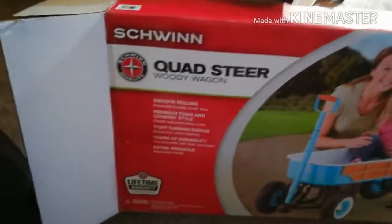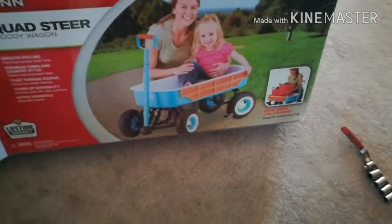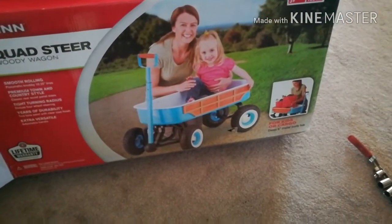Building the Schwinn quad steer woody wagon. I picked this up on eBay for $49.99 with free shipping. The pneumatic tires at Harbor Freight — not on sale — are ten bucks a piece, so you can't go wrong.